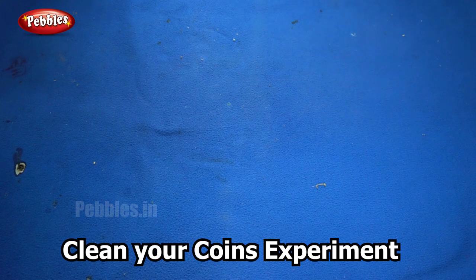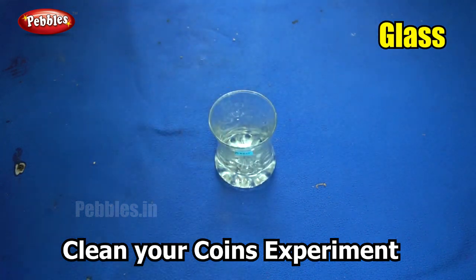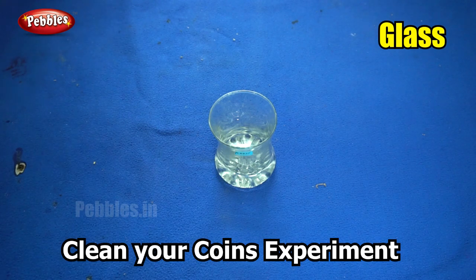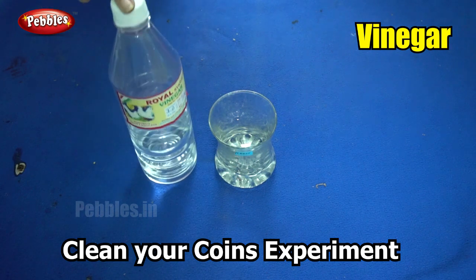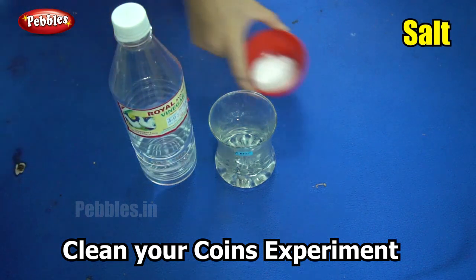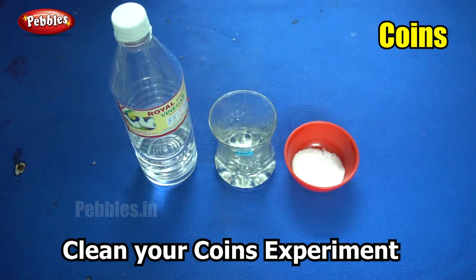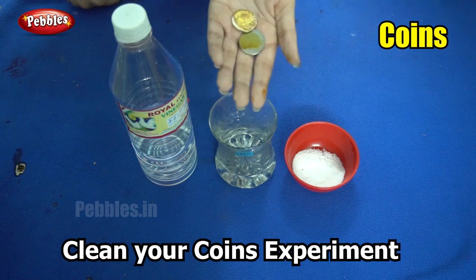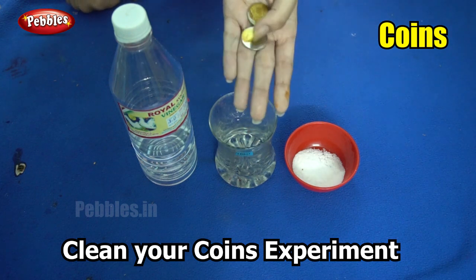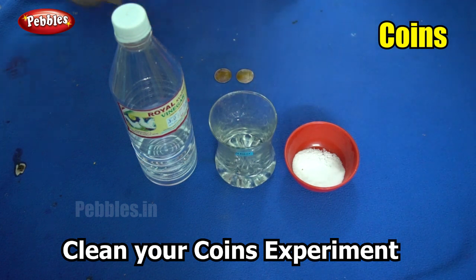For this experiment you will need a bowl — a transparent bowl or a glass, you can use either. You will also need some vinegar, some salt, and a few old coins. You can use copper coins as well.